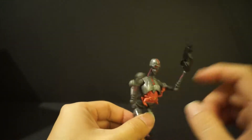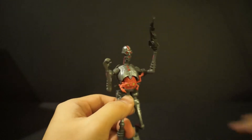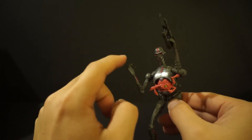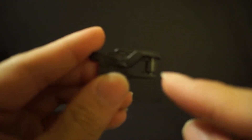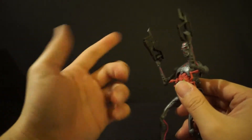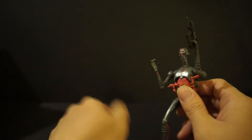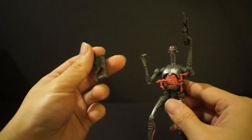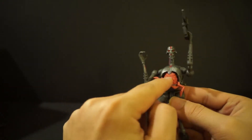The two accessories he comes with are this gun and another gun. The problem with these is his hands are made out of very, very soft plastic — so soft that the handle is huge for this guy to hold on to. Any time you put it on, the next day I come in and it just falls off. That drives me crazy — maybe it's just my figure, but I really don't like that, which is why I don't have the gun on him.